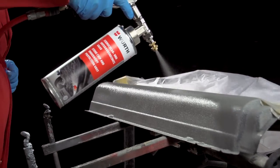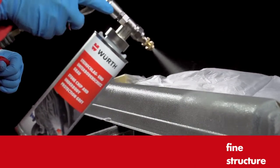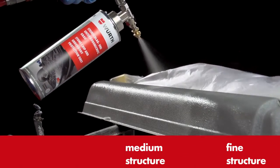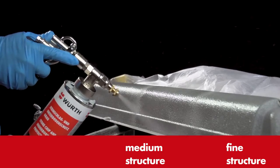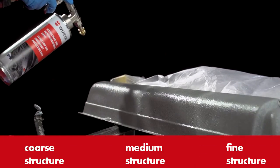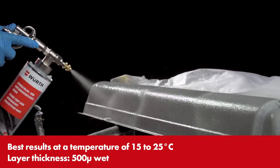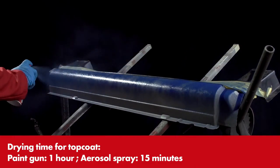Now apply the stone chip protection and underbody sealant. This should be applied with a wet layer thickness of about 500 microns. The protection forms a rubber-based coating that can be top-coated.